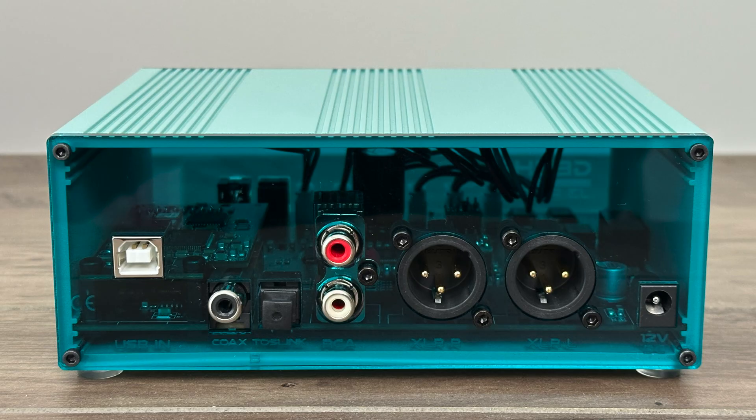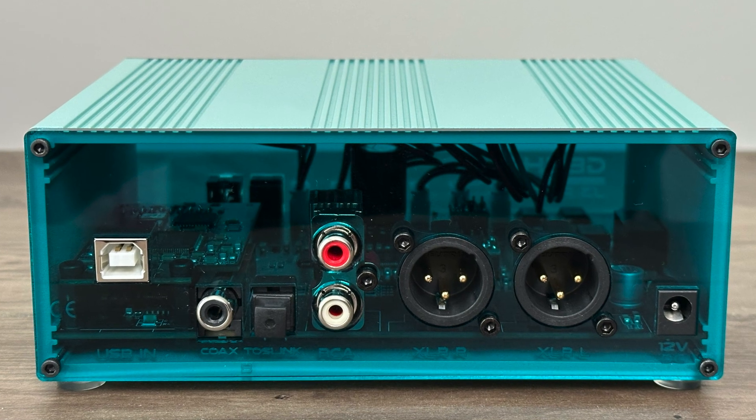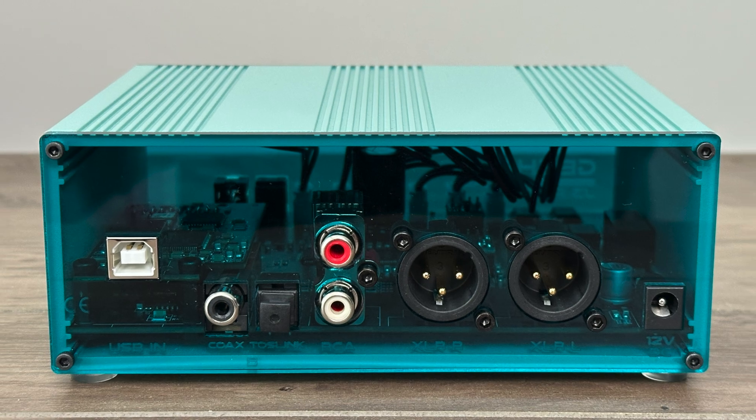The J3 has balanced XLR output and unbalanced RCA, or what is sometimes called single-ended output. The balanced XLR uses two op amps while the RCA utilizes one op amp. Something worth mentioning: the XLR and RCA outputs can operate simultaneously, so you can use both at once.